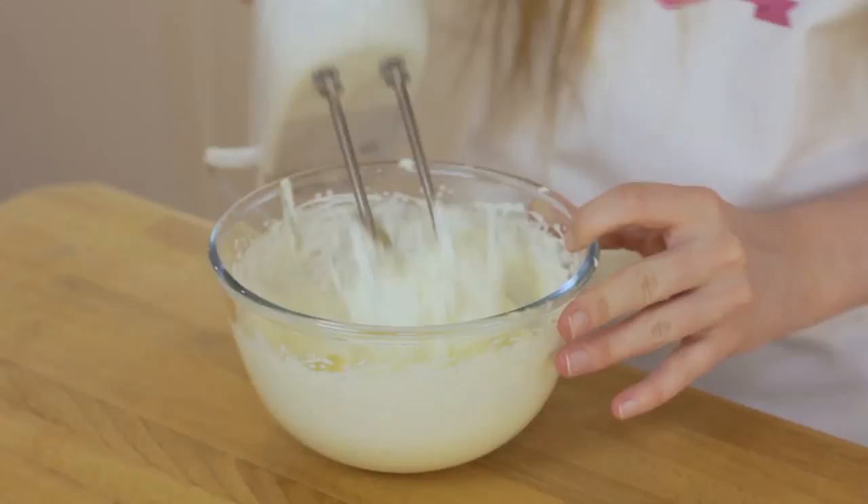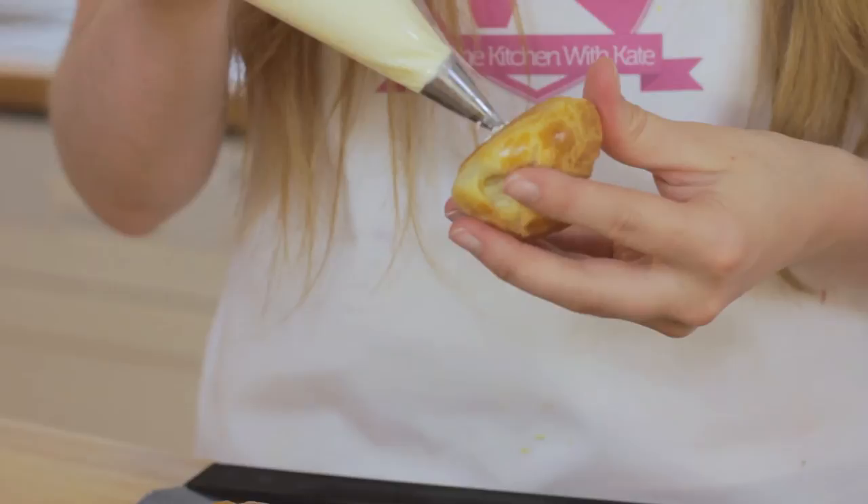For the filling, whip up some double cream and pipe into the centre of your profiteroles. A nice touch would be to add the zest of an orange to create a chocolate orange profiterole. Fill your profiteroles until they're bursting with cream.